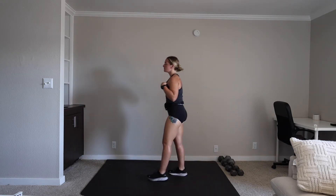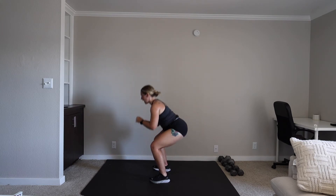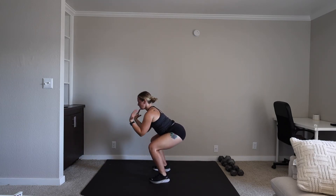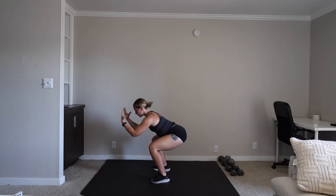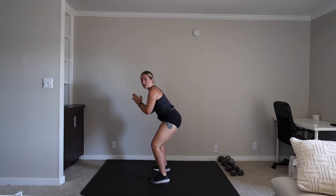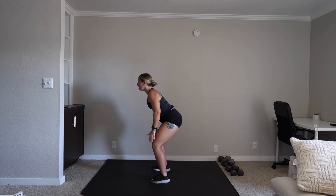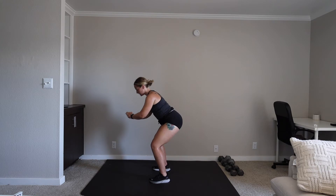We have a squat hold into a squat pulse. So you're going to hold that squat, and then you're going to pulse it out. We're on in three, two, one. You're holding a squat for 20 seconds. Keep that chest nice and upright. Breathe. Nice deep breaths. We are pulsing in three, two, one. You're up three-fourths of the way, down. I like a big pulse — it's a little more challenging and you're getting a lot more activation. 10 seconds. Three, two, one.